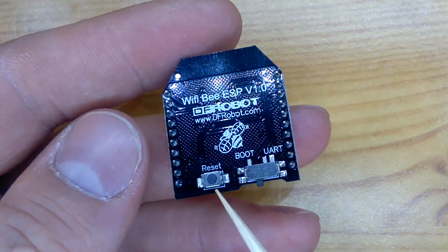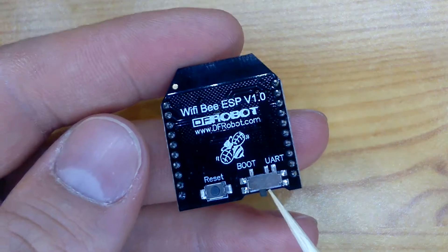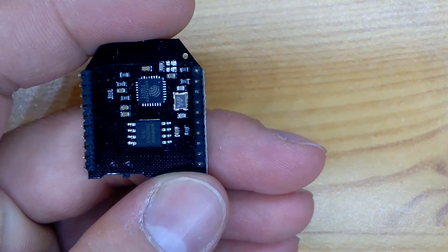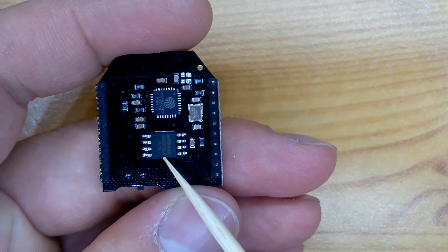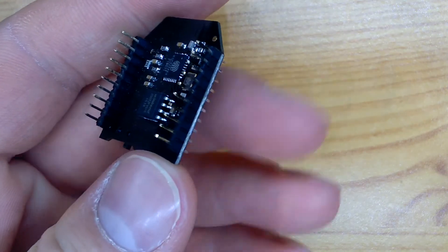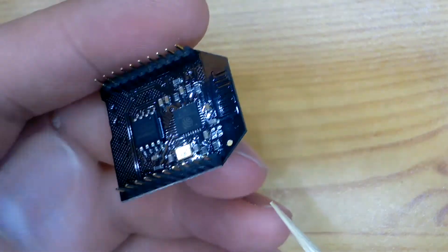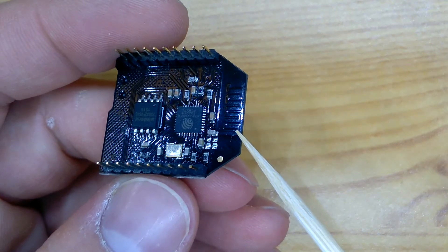The board contains a reset button and a switch for boot and normal mode after resetting. The main component is an ESP8266 for Wi-Fi with 4 megabytes of flash. The headers are compatible with the XBee module, and on the board there is an internal antenna on the PCB.